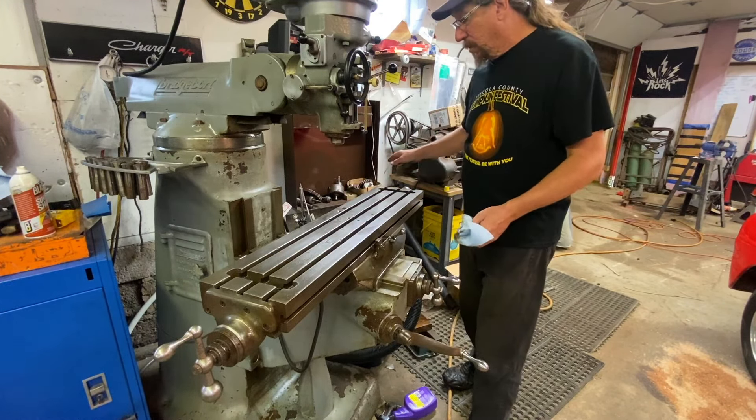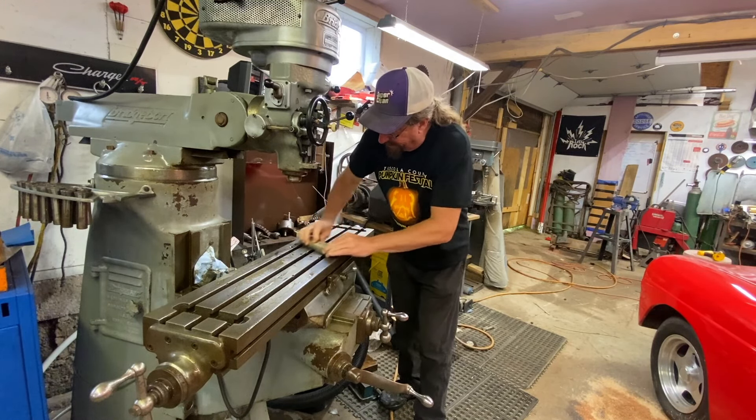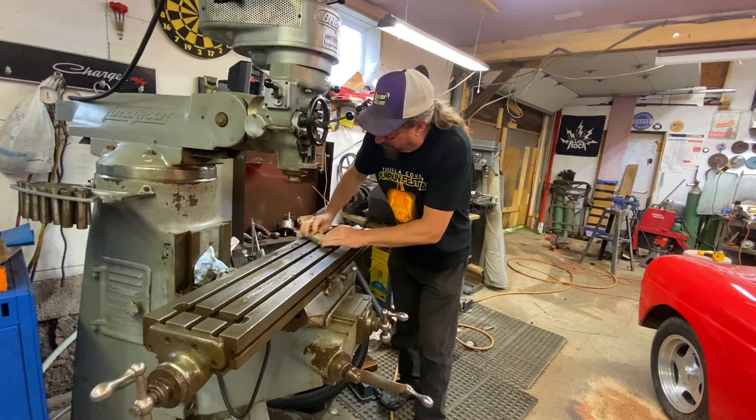The objective with this here is to just get all of the burrs and stuff knocked off of this bed. It's not to make it perfect and really flatten it or anything, but any of this stuff that might have some burrs on it, we want to knock that stuff down so that it's not interfering with our tramming process.